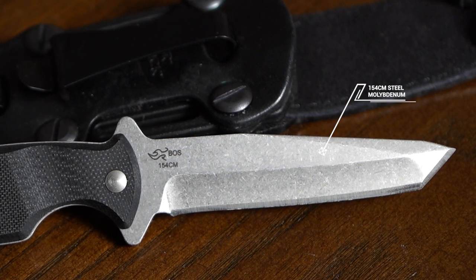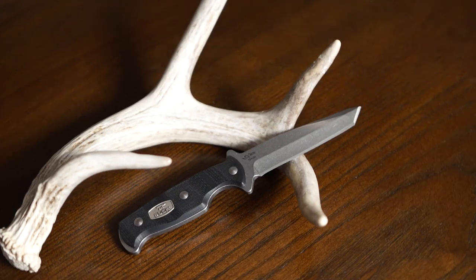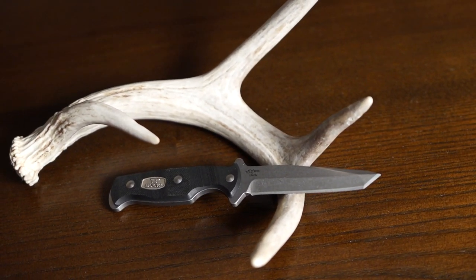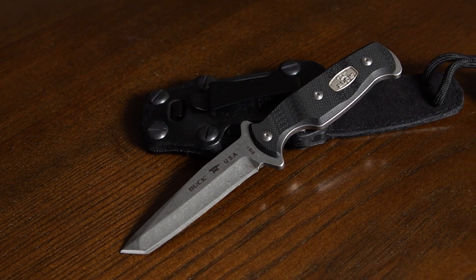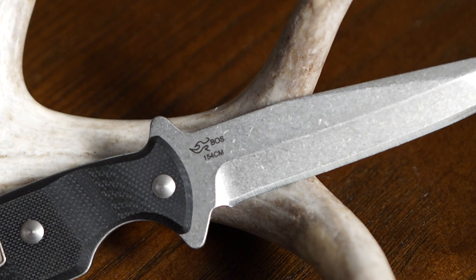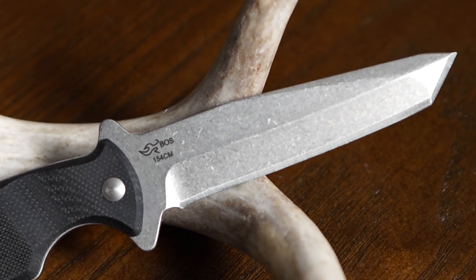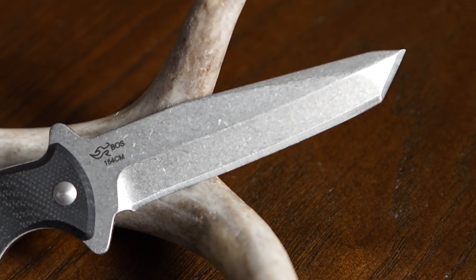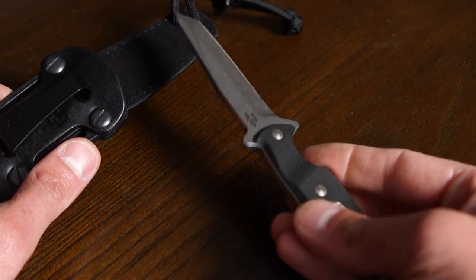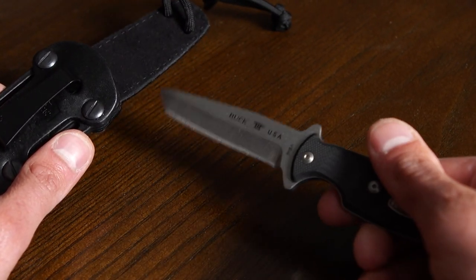154CM Steel. The addition of molybdenum gives this stainless steel increased toughness and wear resistance. The carbon content of the 154CM is a jump over 420HC, which means you're giving up a little corrosion resistance to get durability and better edge retention. This steel is best suited for knives that will see really hard use as a tool.